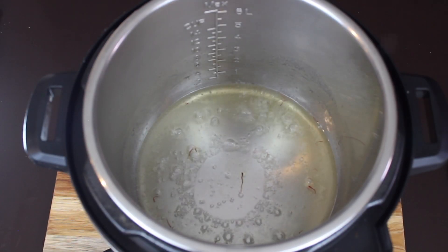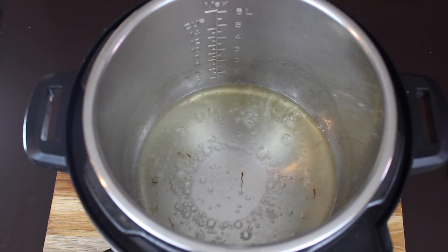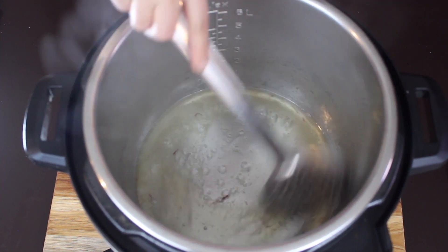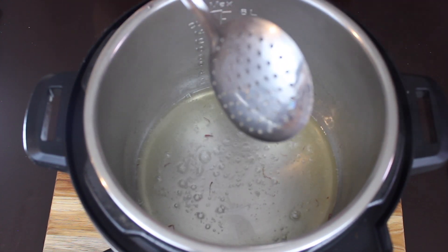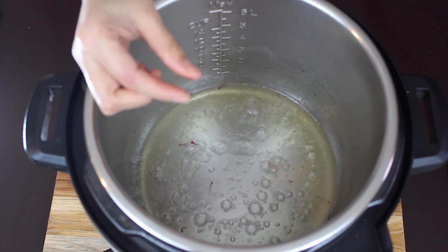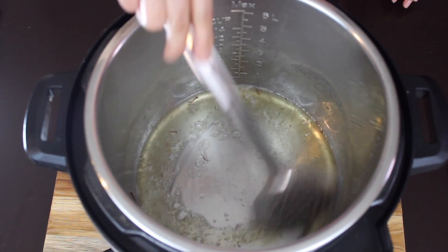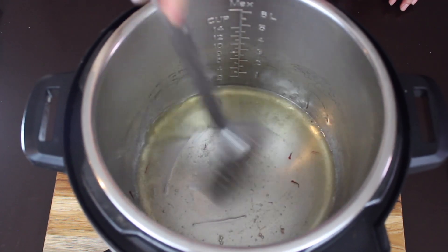Cook the syrup until you get a one-thread consistency. After cooking for a few minutes, the syrup has thickened. At this stage, I'm turning off the instant pot because the pot is already hot and the syrup will continue to cook. Let's check the consistency — not yet, we need to cook it a little more.